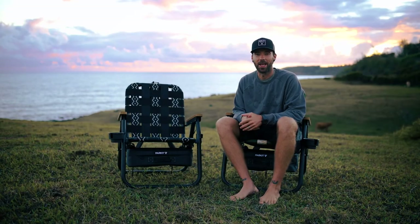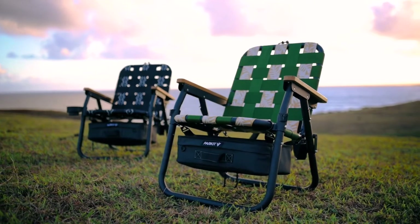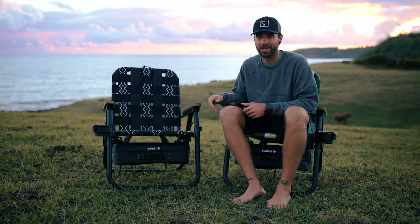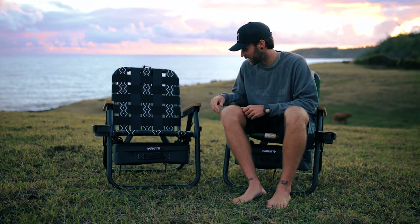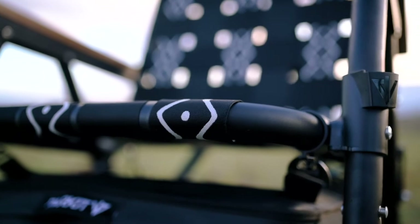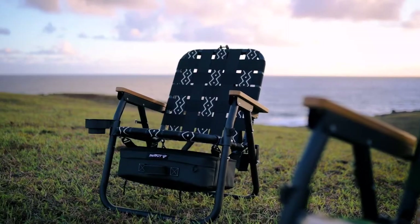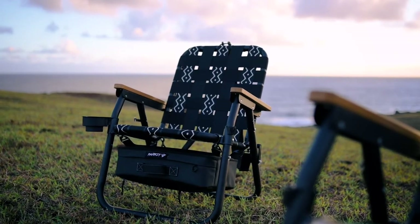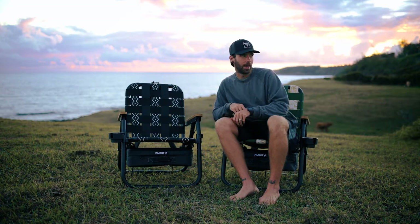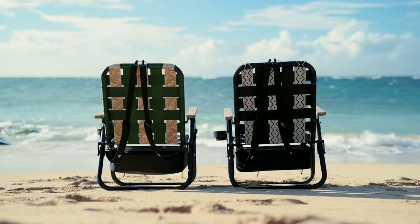Today I'm doing a review of the Voyager chair by Parkit Movement. First things first, this chair looks really sick — it does not look like your average beach chair. I really love the black frame with the nylon seating, and there are five different colors or patterns to choose from. This one is the Slate and the one I'm sitting in is the Tropic.